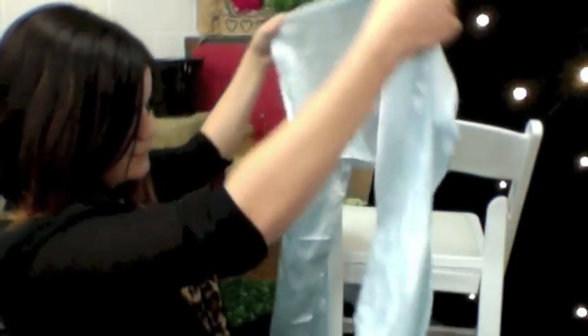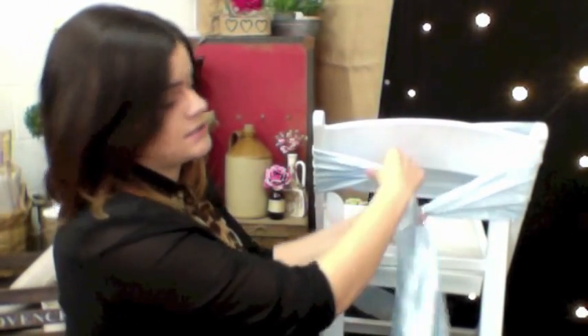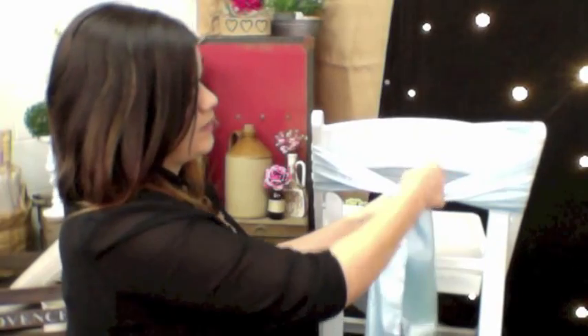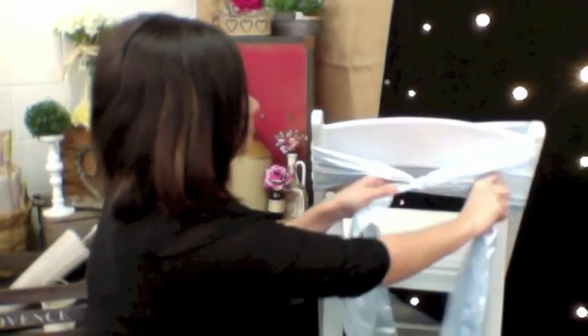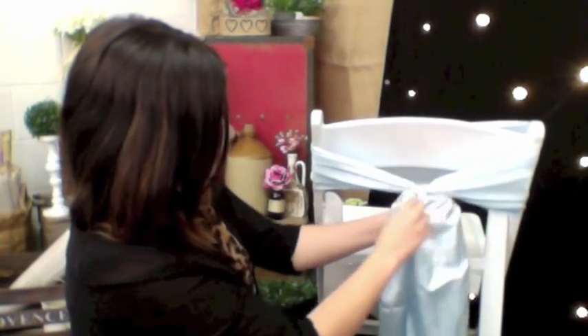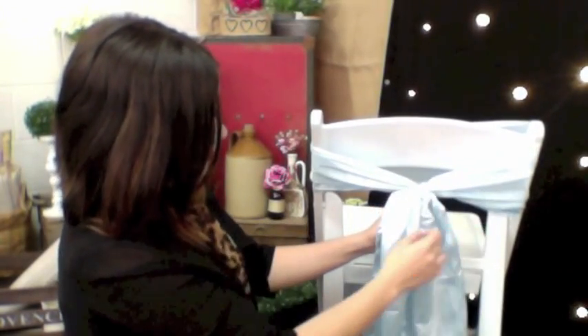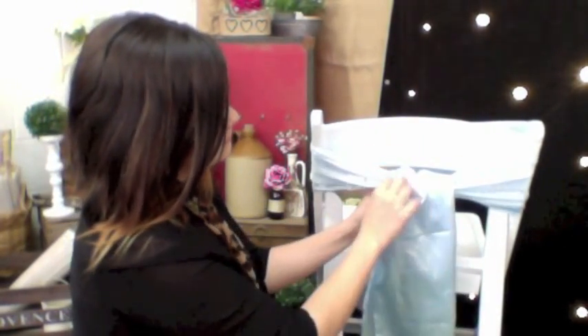So again, we're going to make sure our ends are even. We're going to take it behind the chair like we did with the bow, but this time we're going to do two knots instead of one. So we're going to knot it once, pull it tight, and knot it a second time. Then we're going to square off the two pieces, take one on top of the other, and simply pull it under and over — and there you have it.